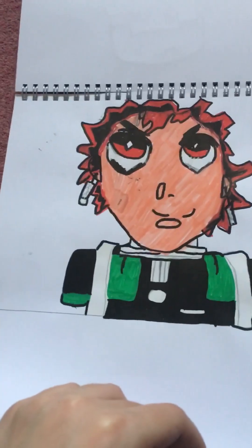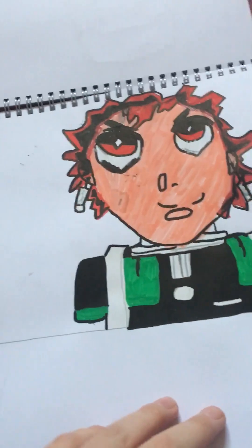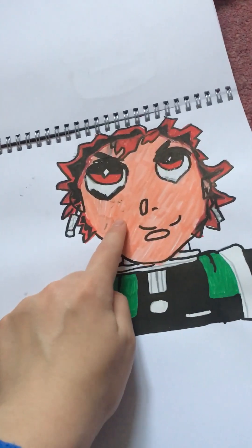This kind of looks like that guy from Demon Slayer, but I didn't make it look too much like him — the hair, I didn't really want it to look exactly like him.